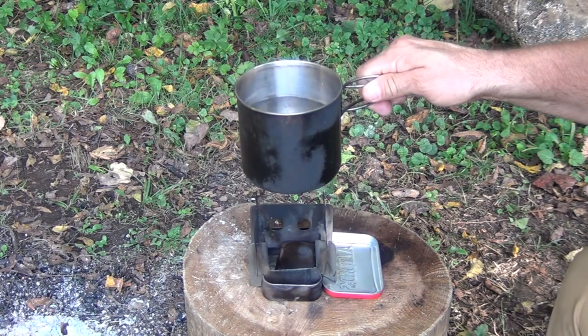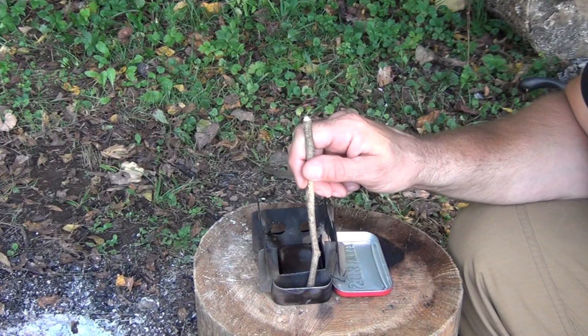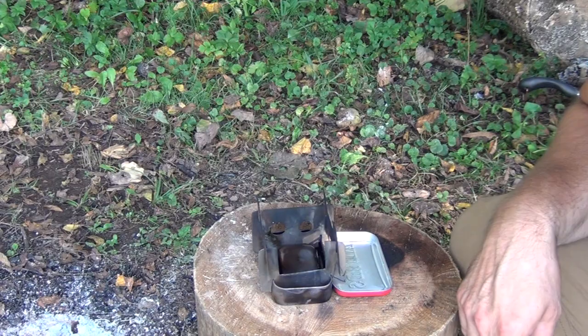Something to note: if you do get too much paraffin wax inside your tin you'll get it down inside the bottom of your larger Altoids tin, but that's not really a problem. You can always wipe it out later, or just leave it in there — it'll act as an extra preservative and help your fire burn a little bit longer the next time you use twigs in it as well.